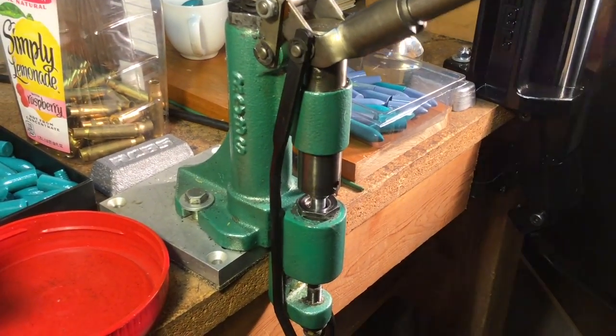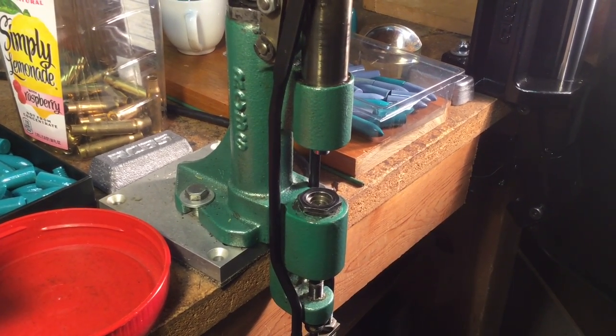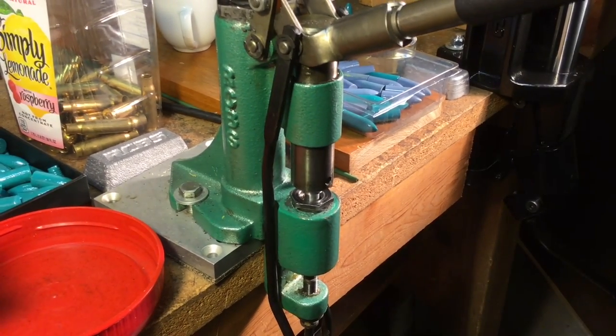The RCBS lubomatic 2 is a wonderful machine — it'll last a lifetime and size and lube hundreds of thousands of bullets for you. But not if you have to use two hands to pull the handle.